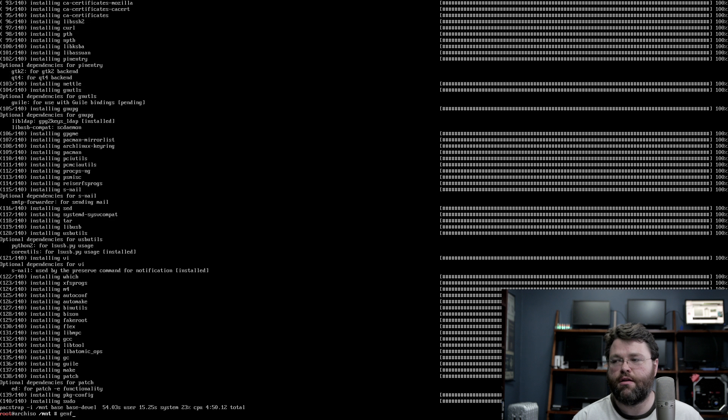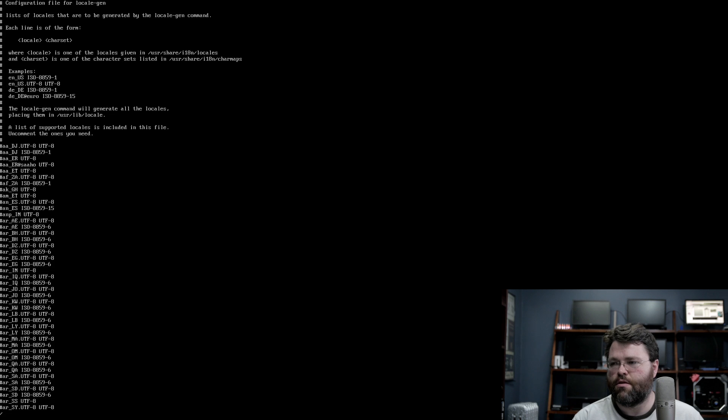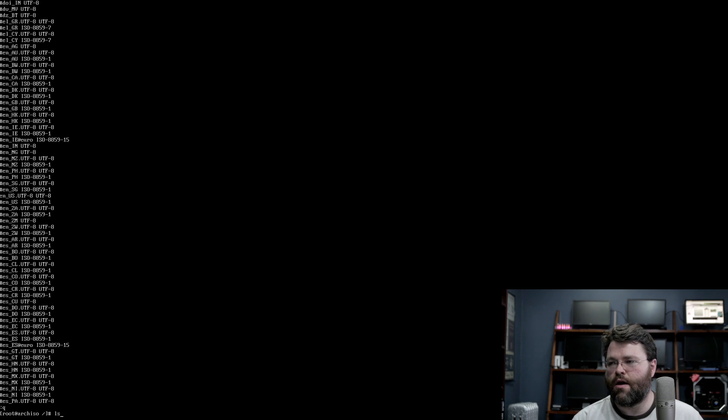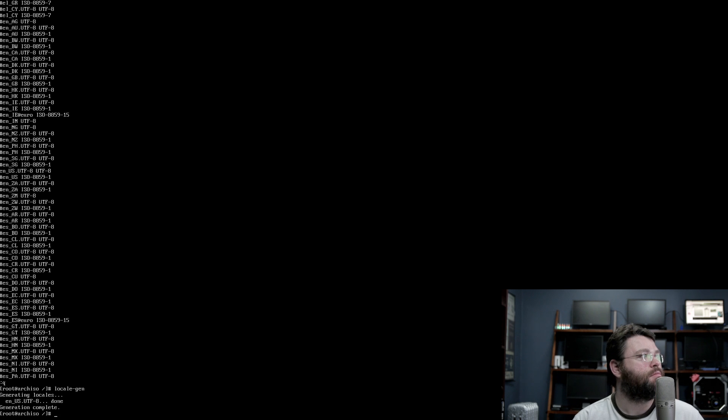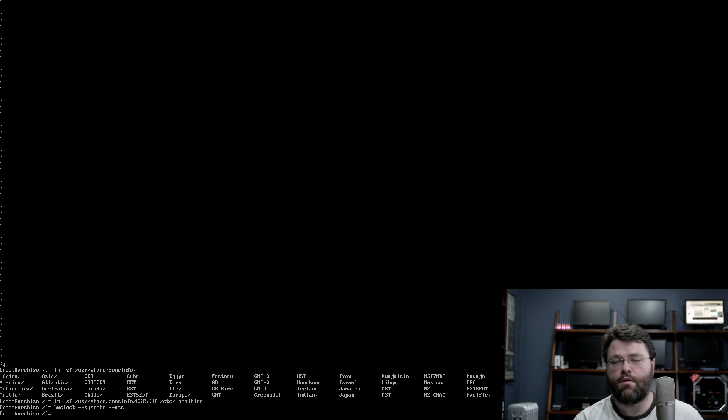Now we need to generate a filesystem table — fstab. Then we need to specify our locale, which is en_US. I'll go with UTF-8 — could also do ISO 8859-1 but UTF-8 is probably fine. That's generated. Now we need to enable it. It calls the timezone EDT EST5EDT. We've updated our hardware clock. Now we have to name it — that's going to be the name of this computer.